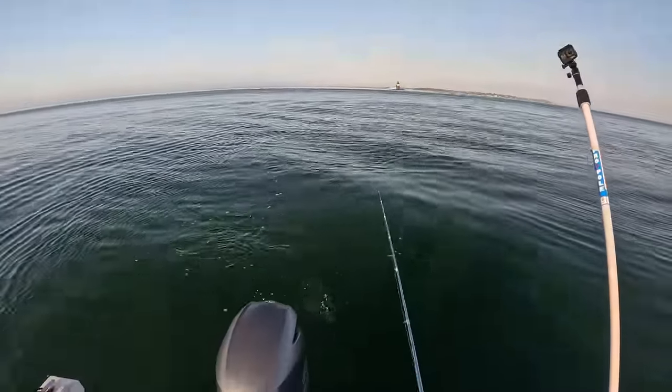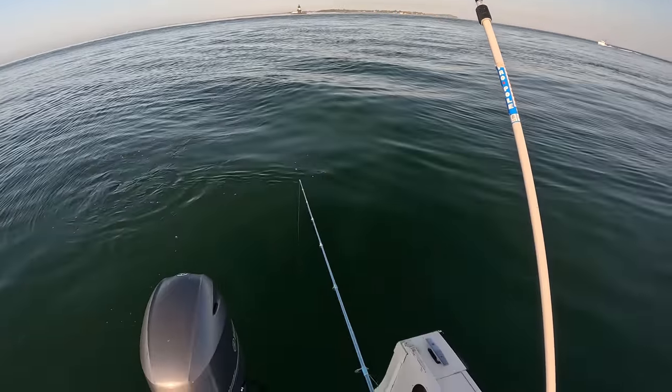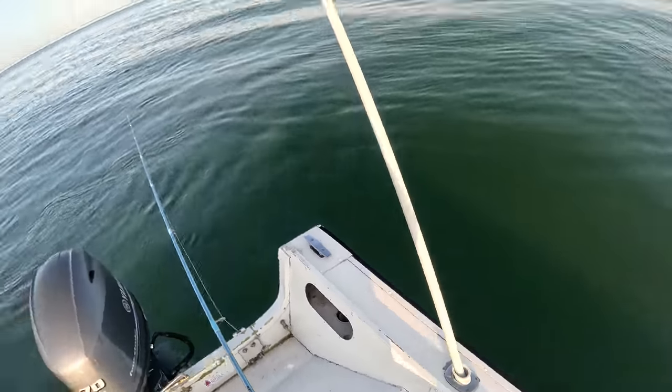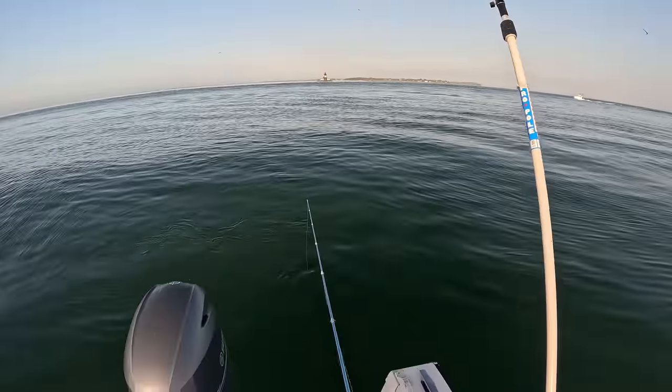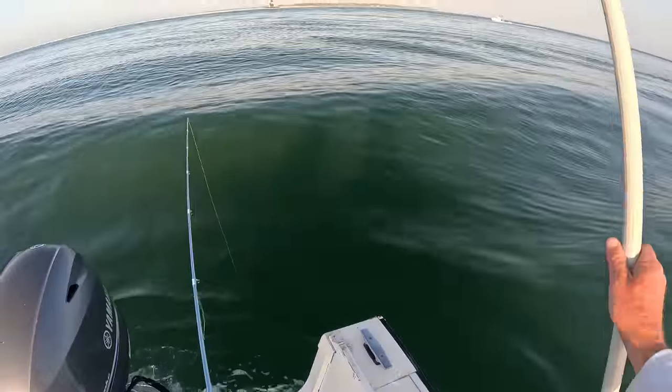There's the bucktail — it's actually the fluke bucktail, the S&S Skinner fluke bucktail, the swing hook, with a strip of the Fat Cow Jig Strip, a 5-inch split tail. Just get down there and bounce.